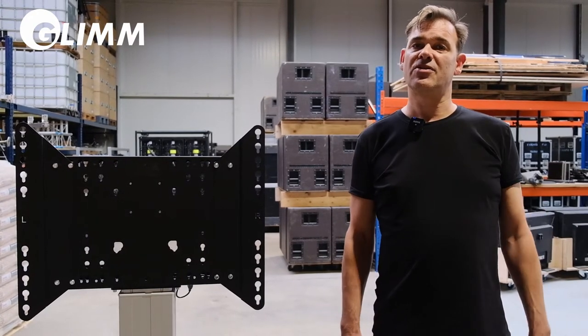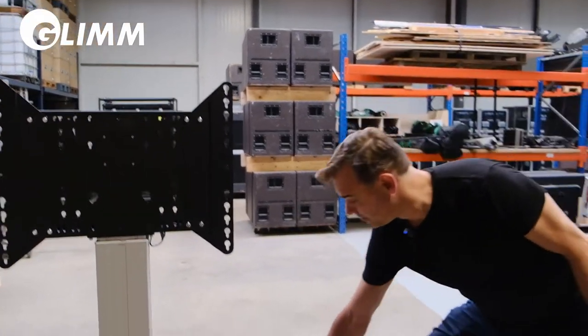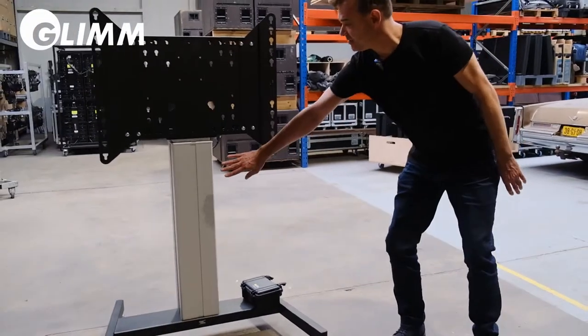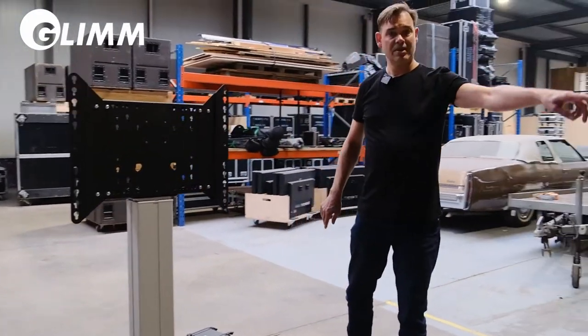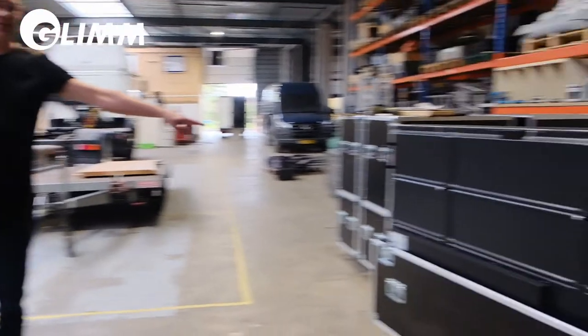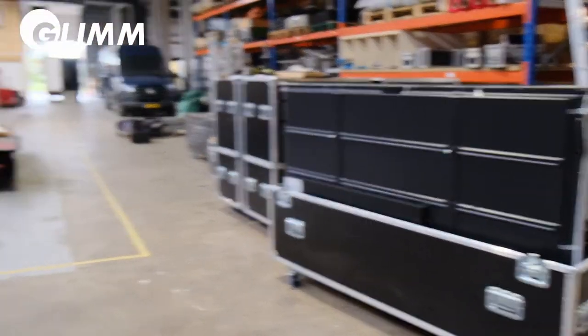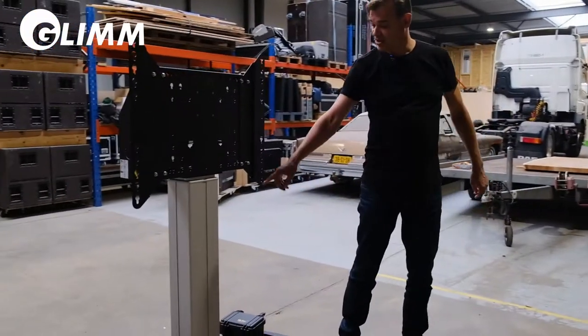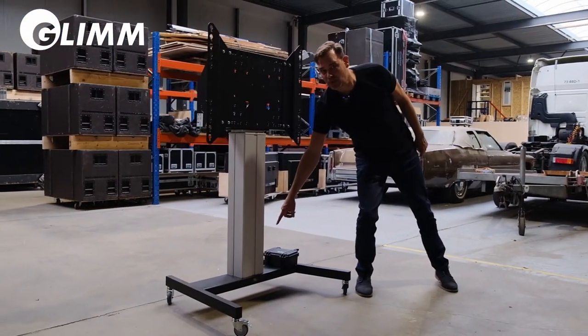From the flight case there are three components that come out: the base, the lift with the mounting plate, and the monitor itself. The only thing that has been assembled up till now is that the lift is mounted on the base with four bolts.